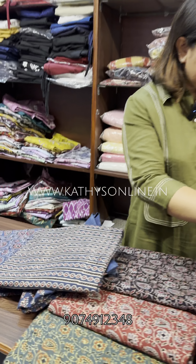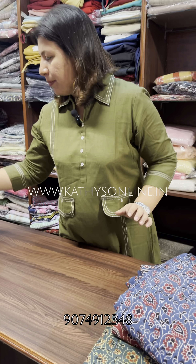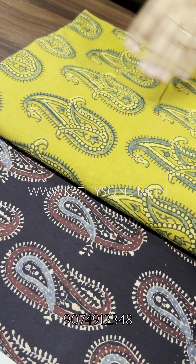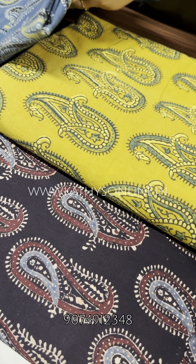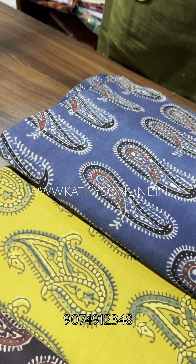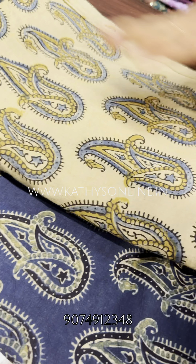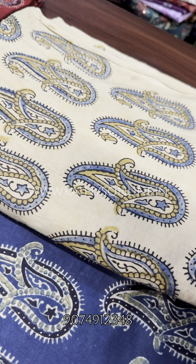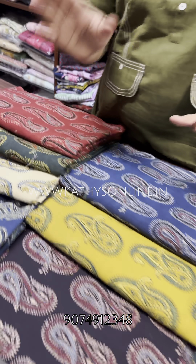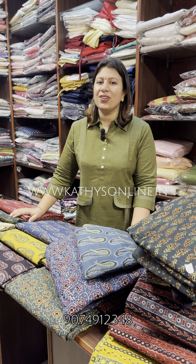We also made it like this — we will do the front item. The dress is a paisley design. This is the front shades available, at 285 per meter. This is the collection we have added to the website. The website address is www.kathiesonline.com.